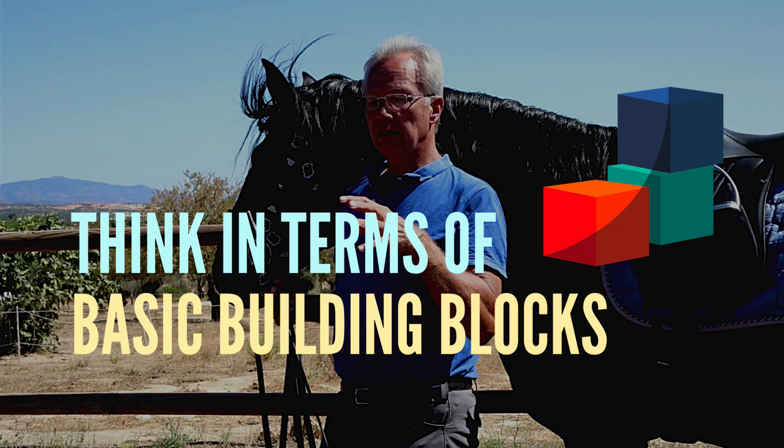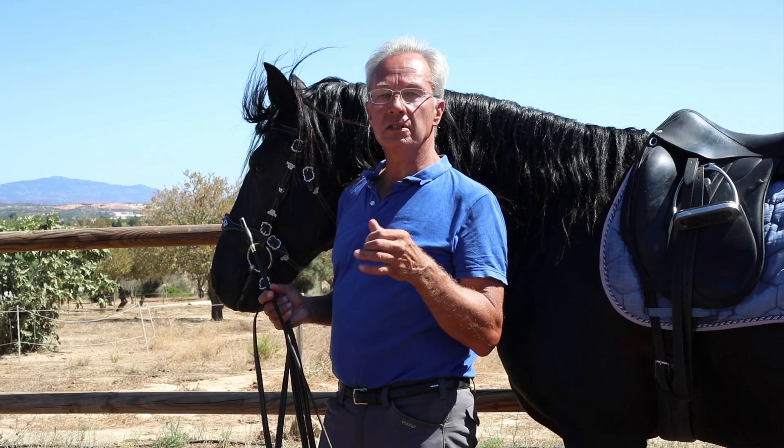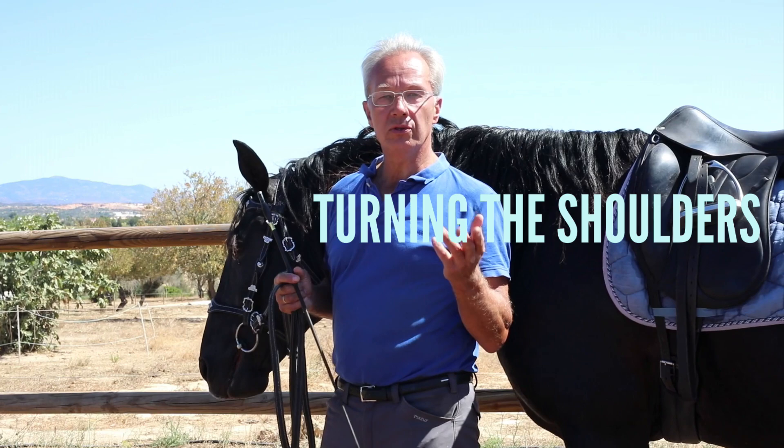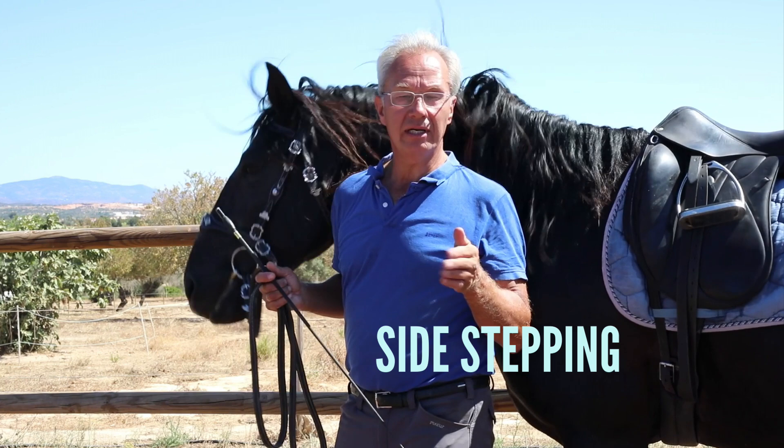You can think in terms of basic building blocks: going forward, stopping — in other words, letting half-halts go through — down transitions into lower gaits, turning the shoulders, bending the whole spine, sidestepping with the hindquarters, rein back, and so on.